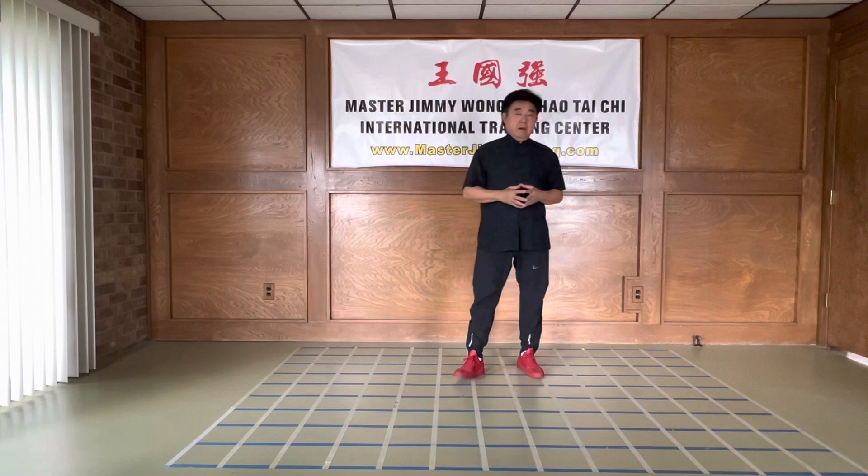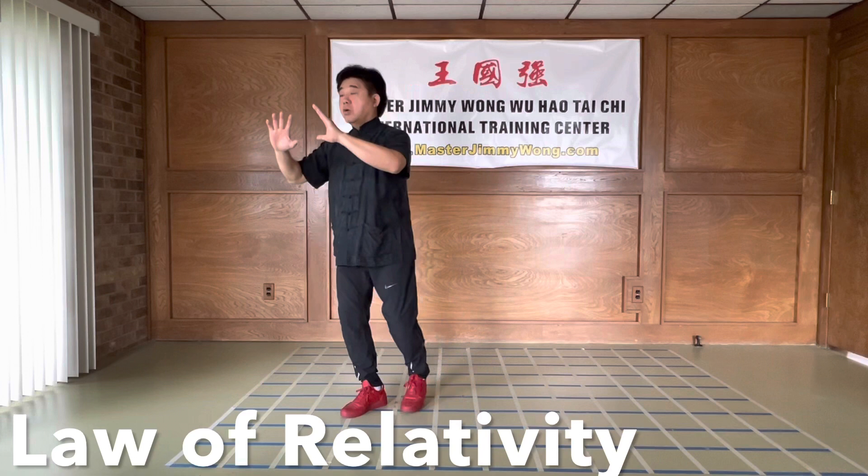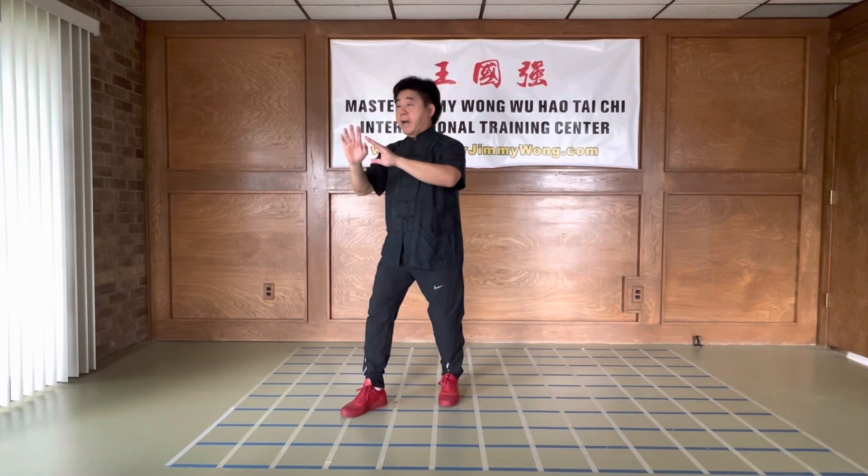Single whip is not an easy move. It looks easy, but it's not easy because it requires a lot of mindfulness. Like this — that is a mistake. The hand is staying there. So the whole body is shifted back, but nothing moves. Just shift back. The entire body comes back with the hand.